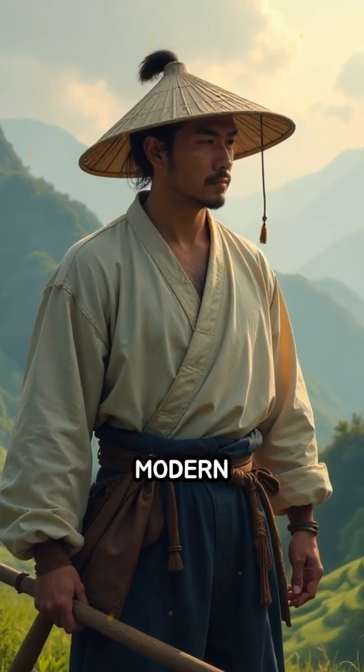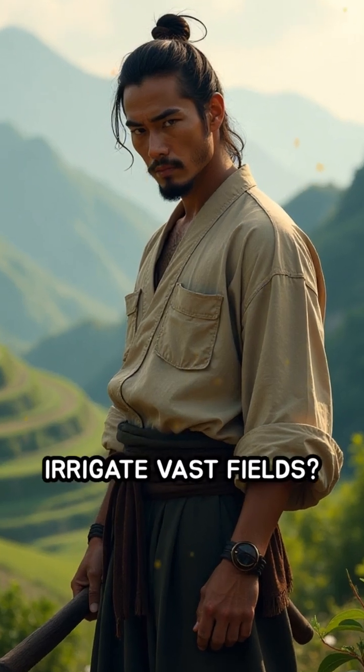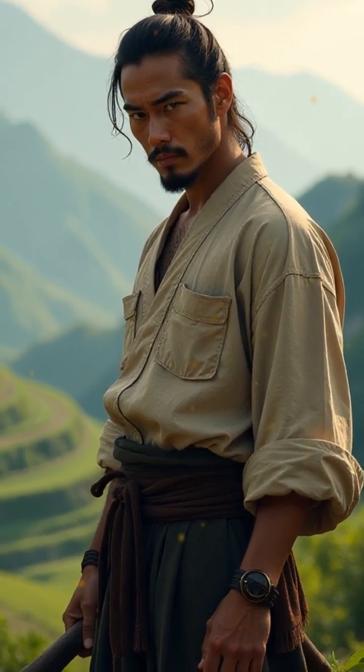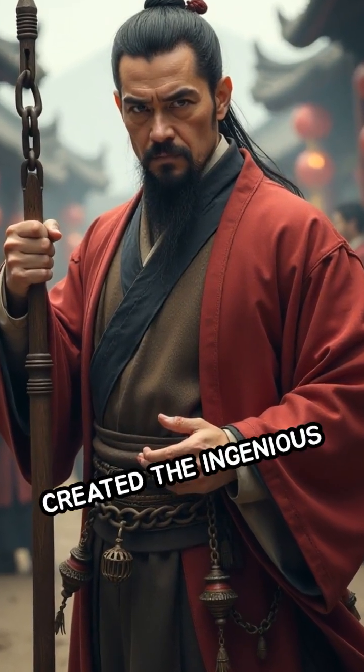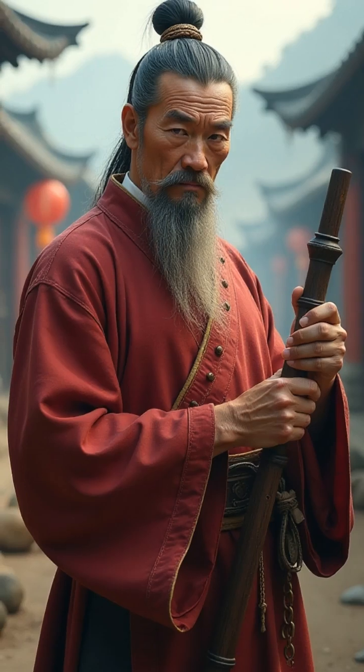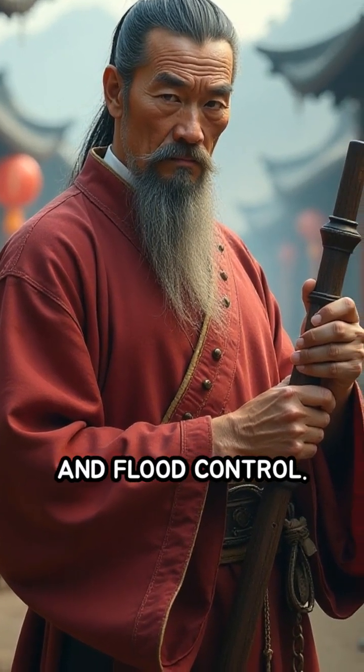Imagine farming without modern machines. How did ancient civilizations irrigate vast fields? In ancient China, inventors created the ingenious chain pump, a device that transformed agriculture and flood control.